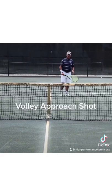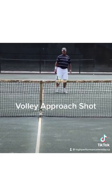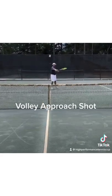It's hard to hit an aggressive approach shot when the ball is down by your ankles. So you wait for the right ball, you get in on it, and the ball's still up high.